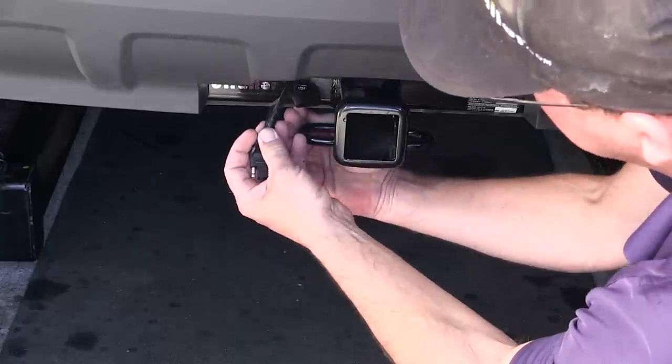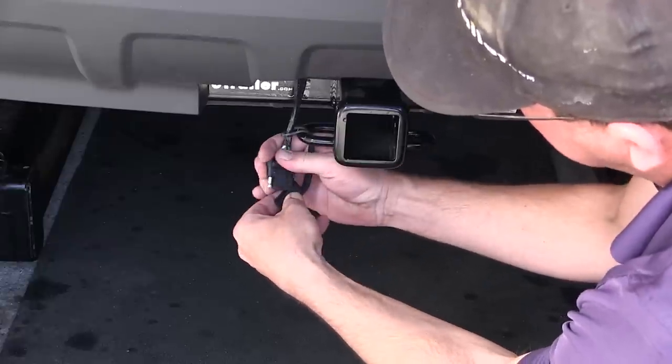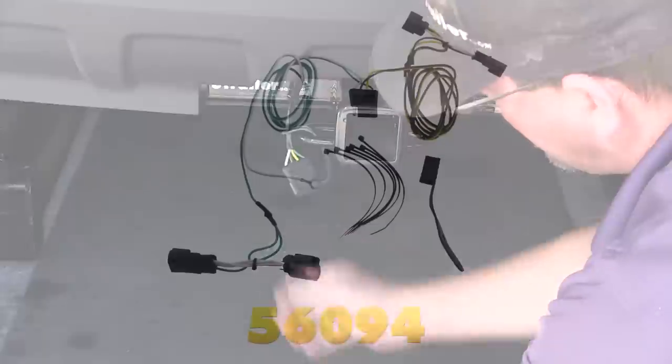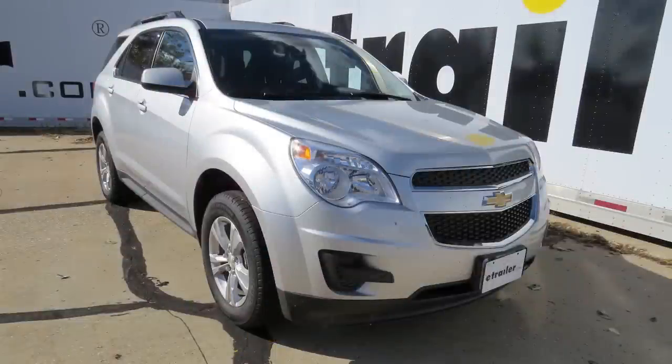Now that we know our four-pole connector works, we're ready to hit the road. That does it for the install of our Curt T-Connector Vehicle Wiring Harness with four-pole flat trailer connector, part number 56094, on our 2015 Chevrolet Equinox.